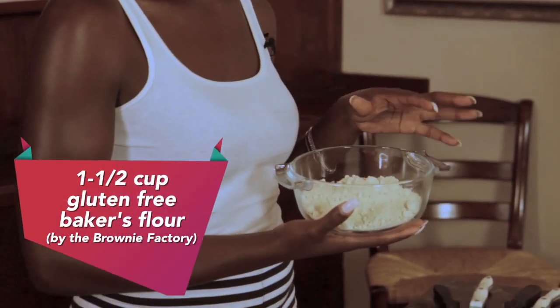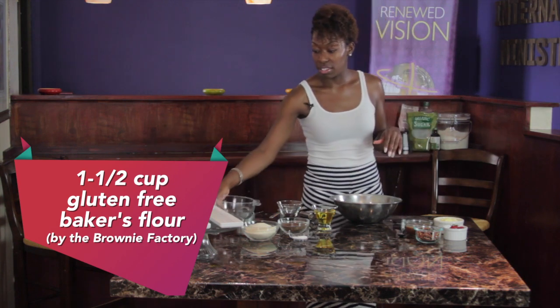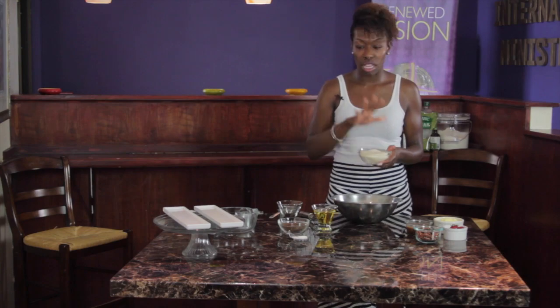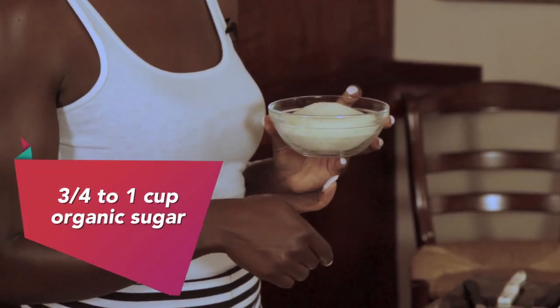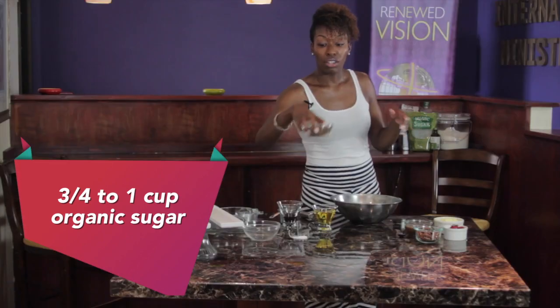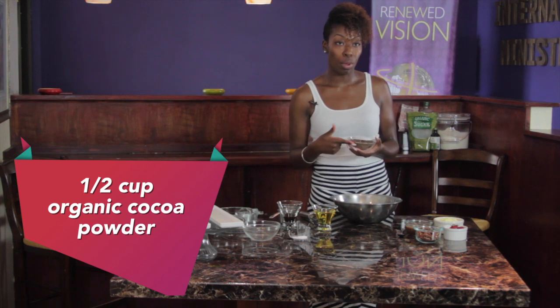The base of this flour is completely made out of oats. Everything is going to go right into the bowl. This is a one-shot deal — you don't need a bunch of utensils. It's easy. Put this in with a cup of organic cane sugar, and then we're going to use our dark, rich, organic cocoa powder.